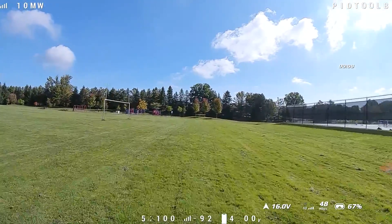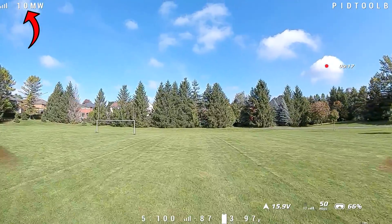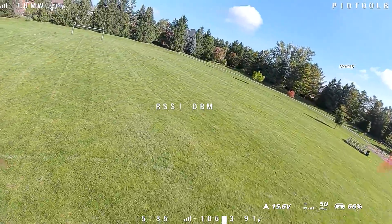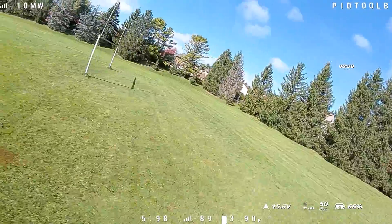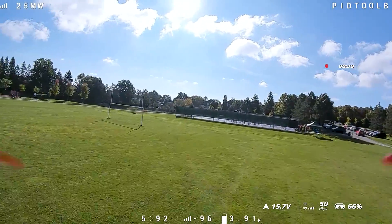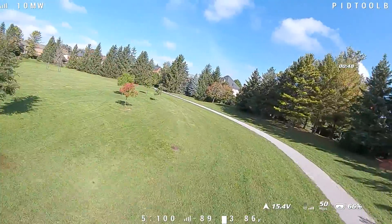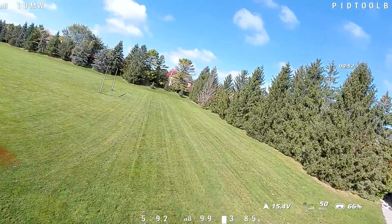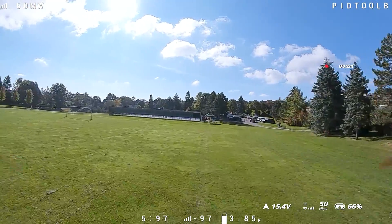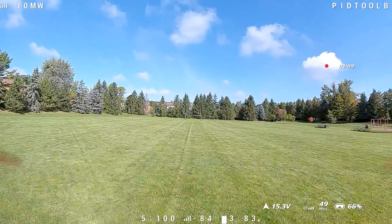Back at my usual field for testing. On the OSD I want you to look at link quality as a percentage out of 100, signal strength in dBm, and the transmitter output power. I'm doing a perimeter flight and seeing a couple of warnings for signal strength. My warning is set at minus 102 dBm, which is 10 dBm lower than the limit. At 150 Hz the limit is minus 112 dBm.